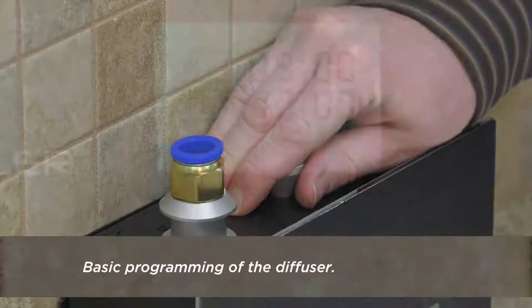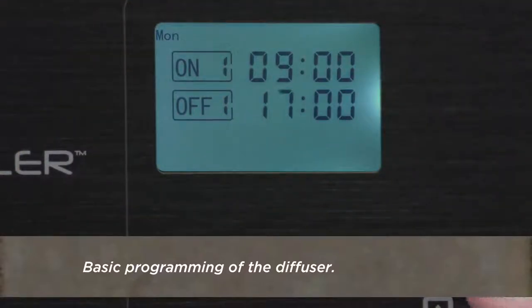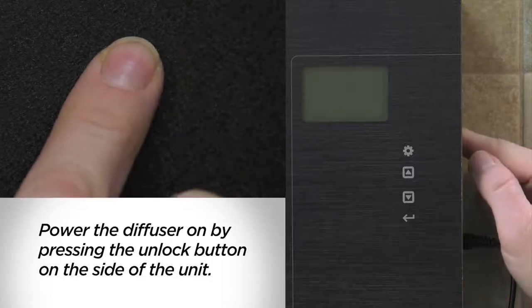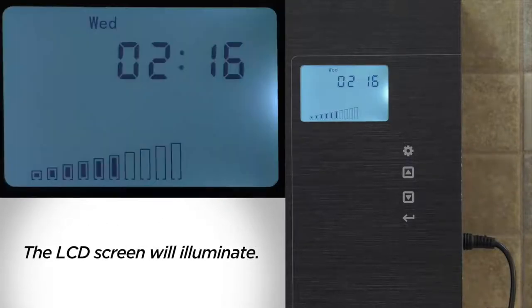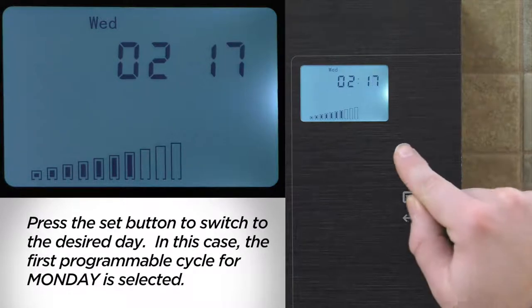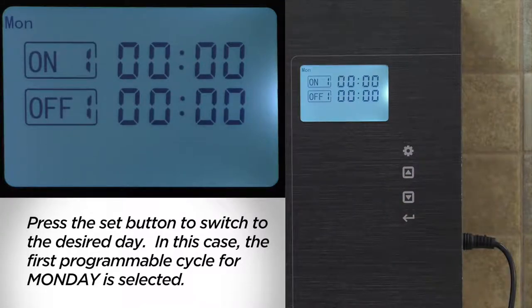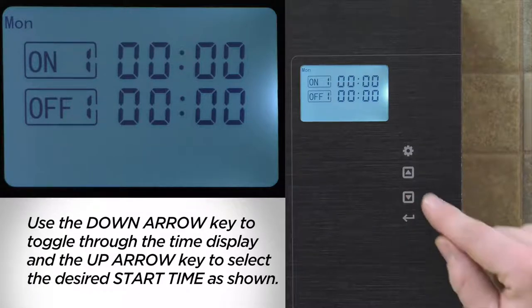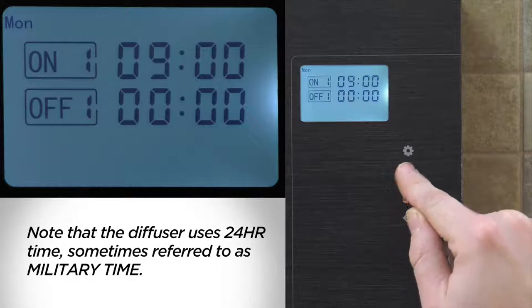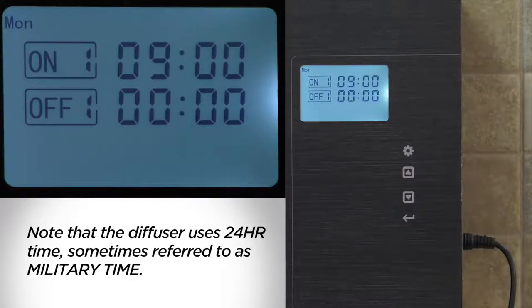Here are the basics to program the diffuser for either standalone or HVAC-connected operation. First, connect the unit to the power supply. Power the diffuser on by pressing the unlock button on the side of the unit — the LCD screen will illuminate. Next, press the up arrow key to select the desired intensity and press enter to save. Press the set button to switch to the desired day; in this case, the first programmable cycle for Monday is selected. Use the down arrow key to toggle through the time display and the up arrow key to select the desired start time. Note that the diffuser uses 24-hour time, sometimes referred to as military time.